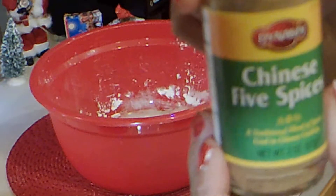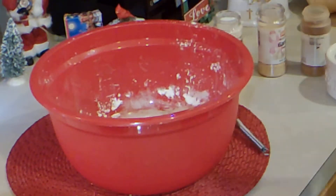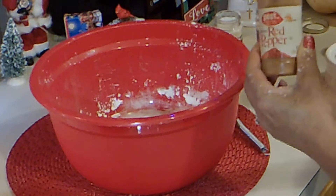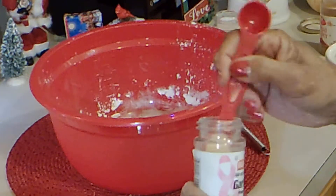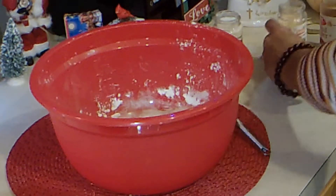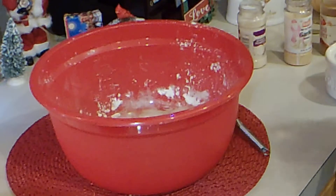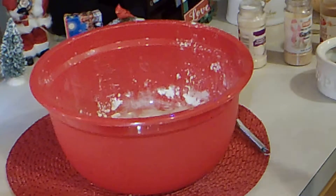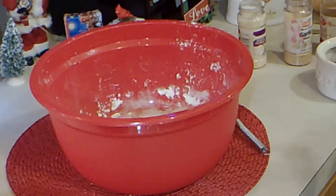We're going to add in some five-spice — about a teaspoon. About half a teaspoon of red pepper, but do it to your own taste. Garlic powder — I'm going to add a little bit more. And some onion powder. I'm going to add some pepper, about half a teaspoon, and some salt, about a teaspoon. We're just going to mix this well.